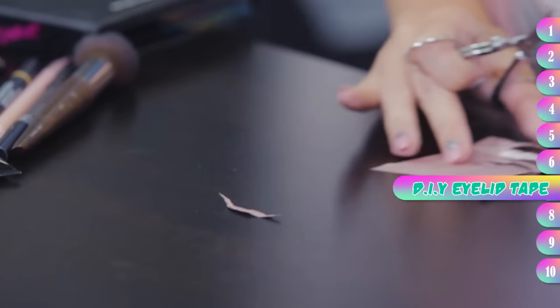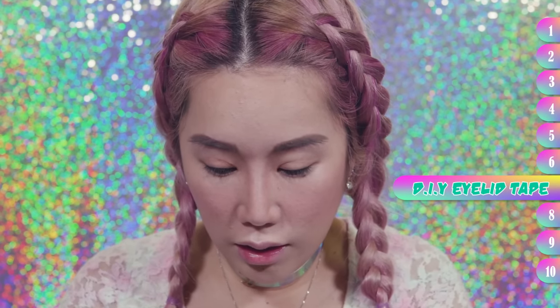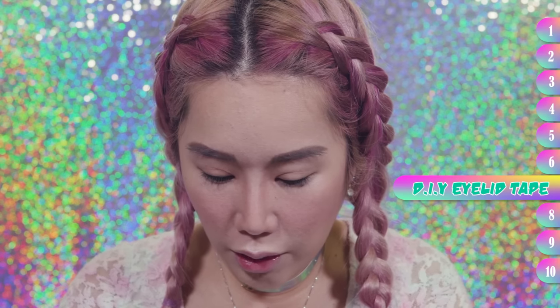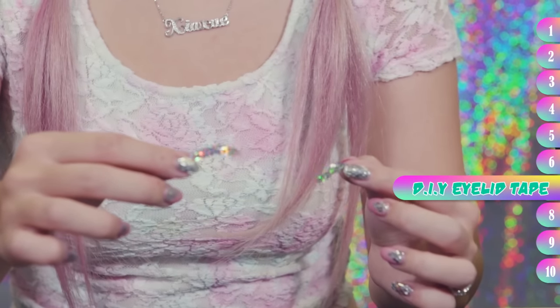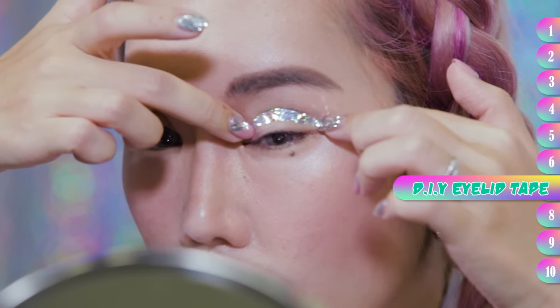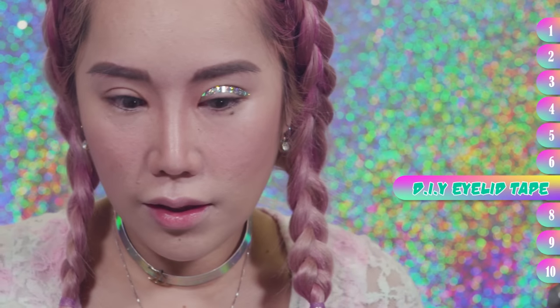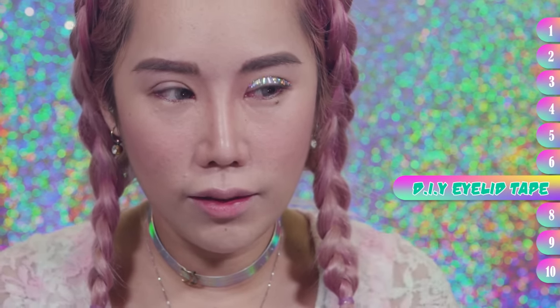I'm done with one side. If you're thinking you can reuse these things that you cut out for another time because it's so difficult to cut out — no you can't. It's only a one-time thing. So sad. Here it is. You can put it on your eye to see whether it works — this works for me. It's staying there with the sheer power of my eyelid muscle holding it.